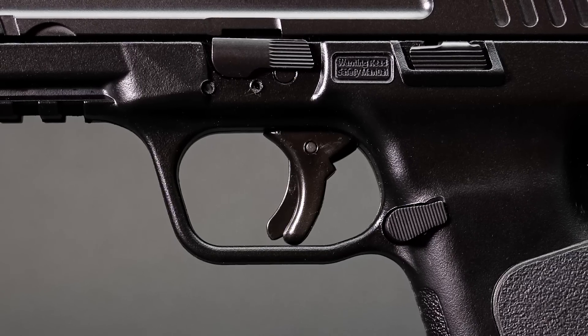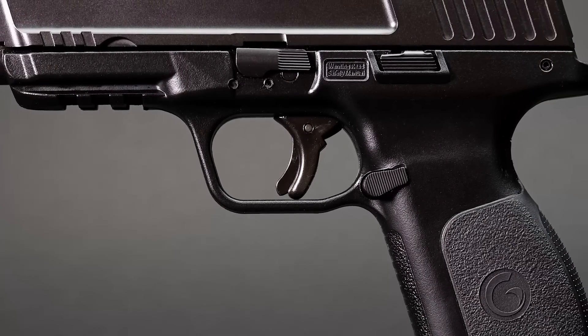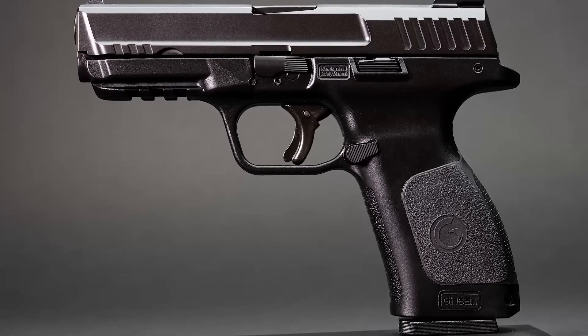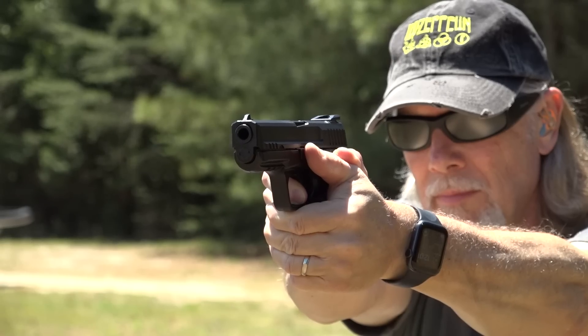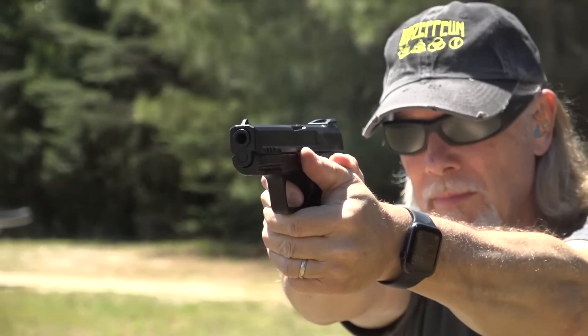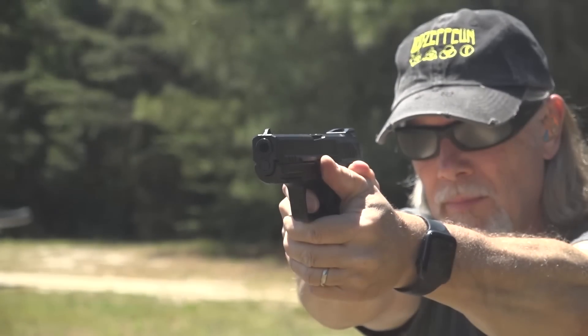Girsan firearms are Turkish-made and imported to the U.S. by EAA. My experience with the brand is that they are greatly inspired by other well-known designs, but they're well-made in an economical way. While they don't always have the same feel as the more expensive models, I have found them to be tough, durable, and very reliable. In that respect, the MC28 is no exception. The polymer frame is a bit plasticky, but that's to be expected at this price.